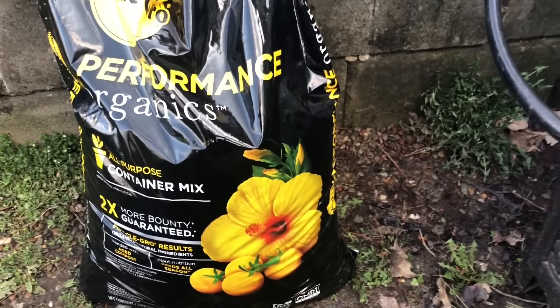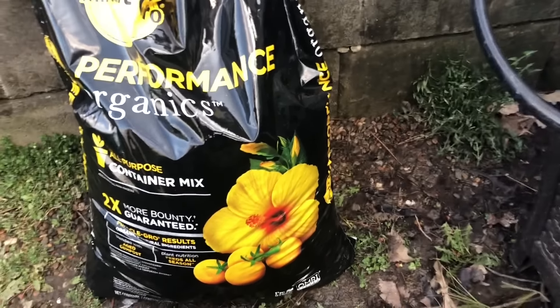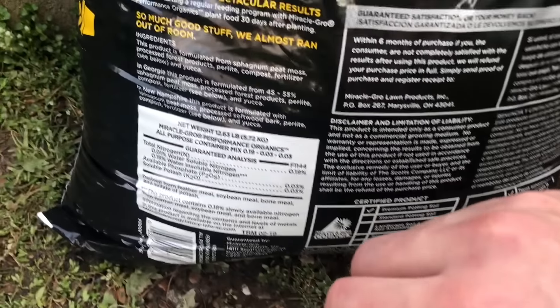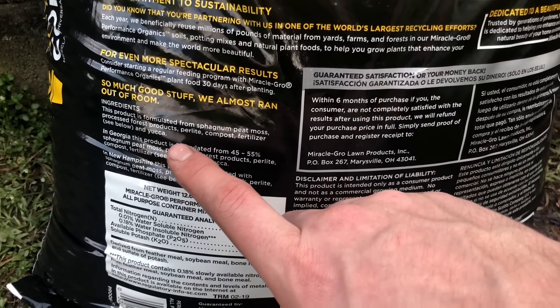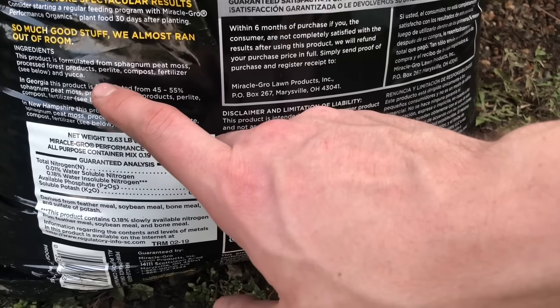I'm not necessarily a fan of Miracle-Gro products, but it would work — it's just so overpriced and you can easily make the same thing yourself. If we look at the ingredients, we can see this is formulated from peat moss, perlite, compost, fertilizer, and yucca. That is exactly the ingredients I'm going to show you guys for the potting mix we're making today, except for yucca — I have no idea what yucca is, to be honest.